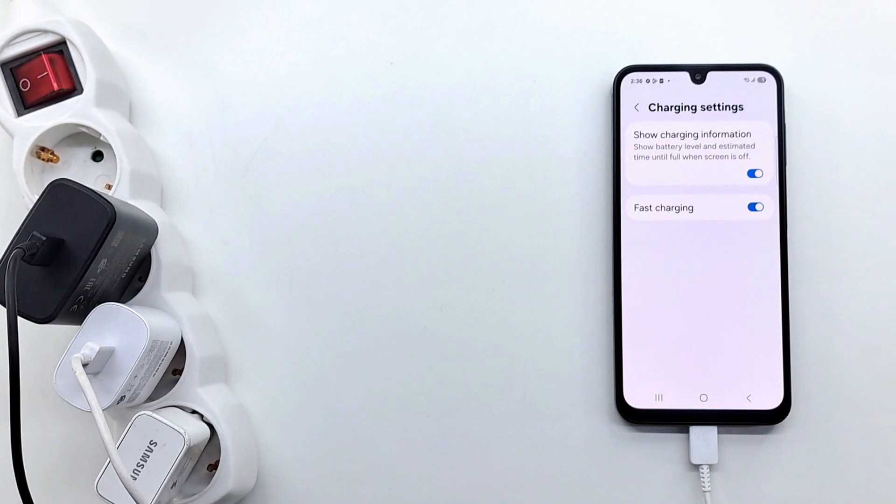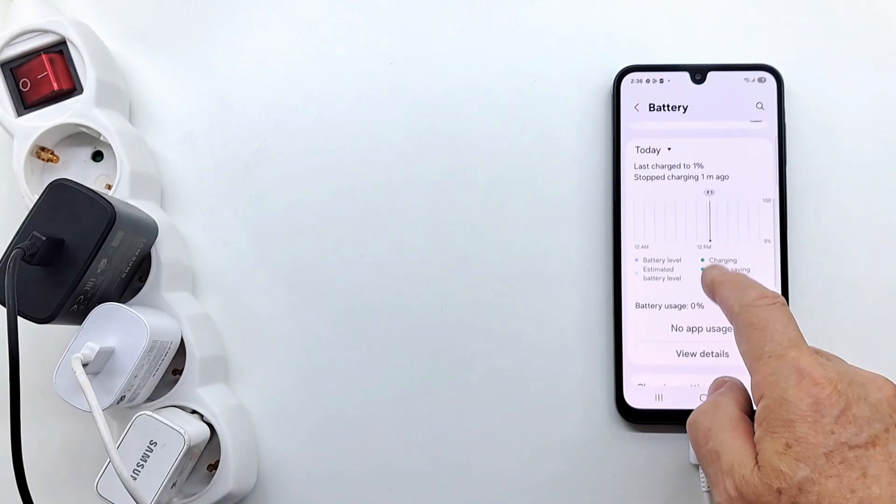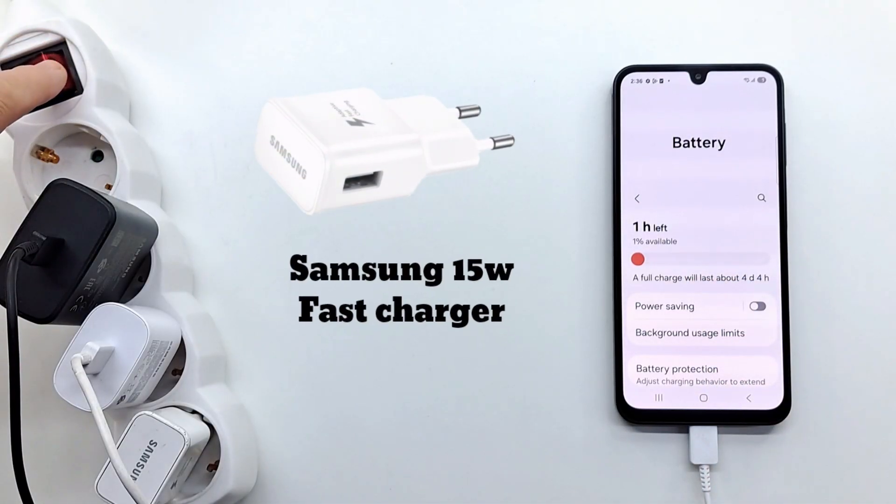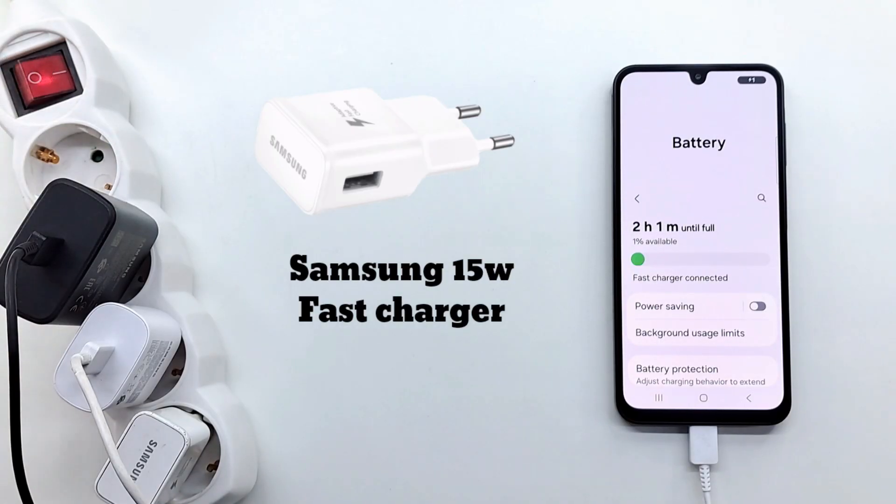I will test several chargers from Samsung, Xiaomi, and Huawei, and the phone will show me how long it takes to fully charge the battery. The battery is at 1% charged, charging is set to fast charging, and we start the test with the 15W charger from Samsung.